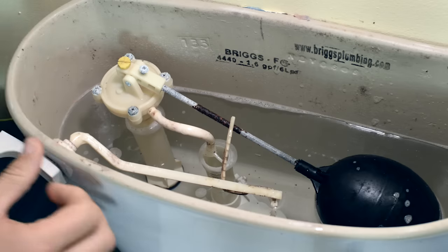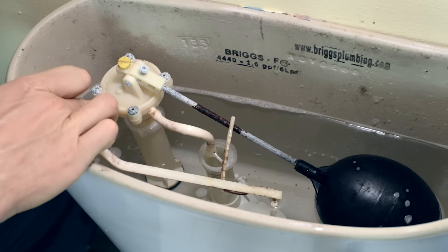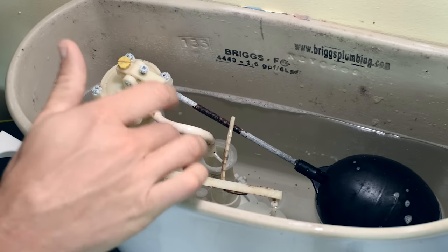The problem in this case is the fill valve apparatus. To work on this, we're going to need to work inside the toilet tank. Bear in mind that the water inside the tank is fresh water from the utility supply, so it's clean. What's actually happening is there's a leak in it — I'm flushing here — and what that's doing is taking water pressure away from this hose here, which is what refills the toilet bowl.